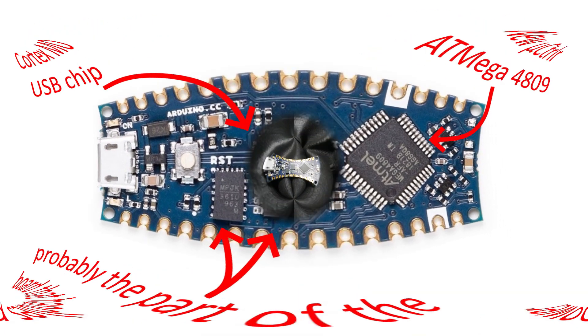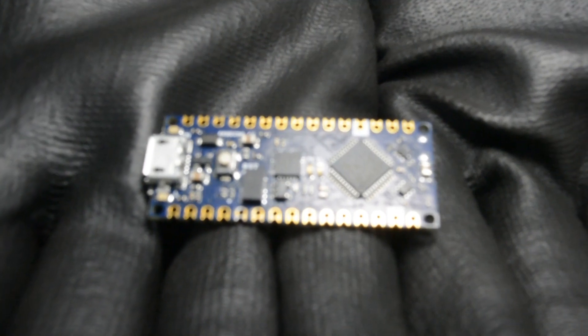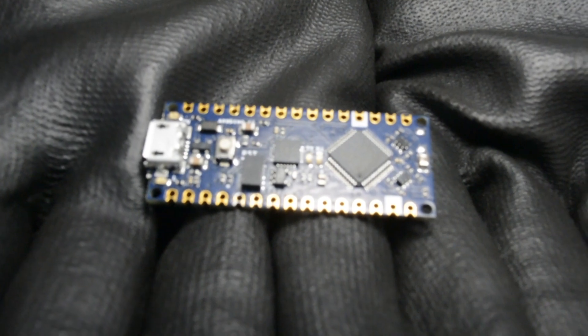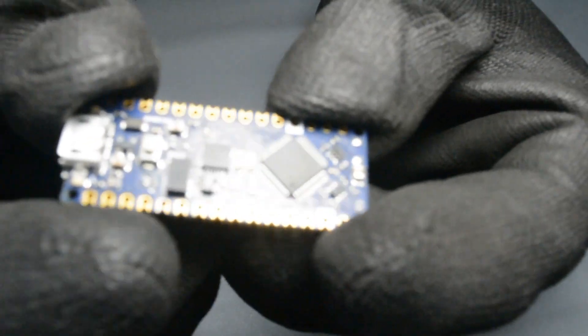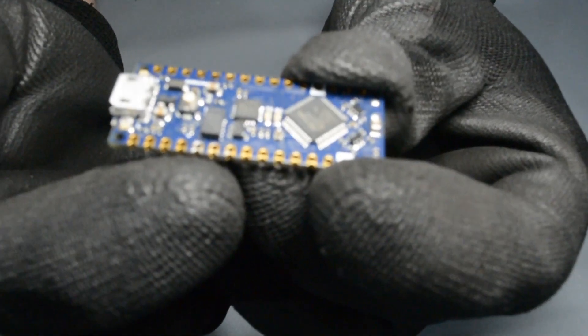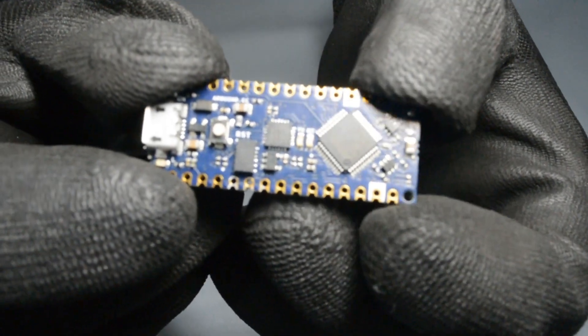There's no serial module underneath anymore — the serial module is integrated on the board itself, and it's an ARM Cortex, so it has a more powerful serial module. This is the new Arduino Nano Every in its new form factor. It has special connectors similar to the ESP32 module — you can solder it directly onto a board or use the pins just as before. Completely compatible.